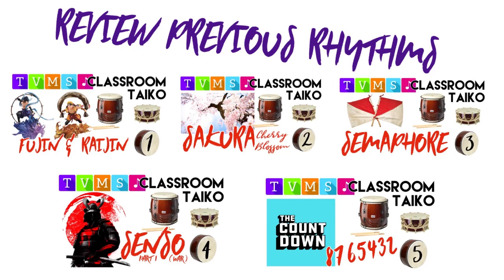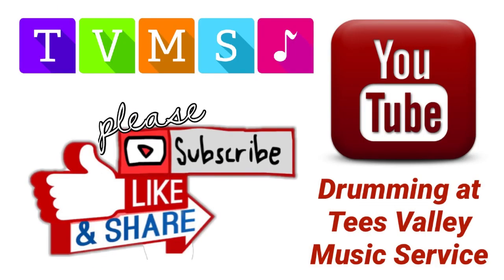Now that you have made your Batchy sticks, watch the previous videos and play the rhythms again. Well done drummers! Please like, share and subscribe. See you next time!